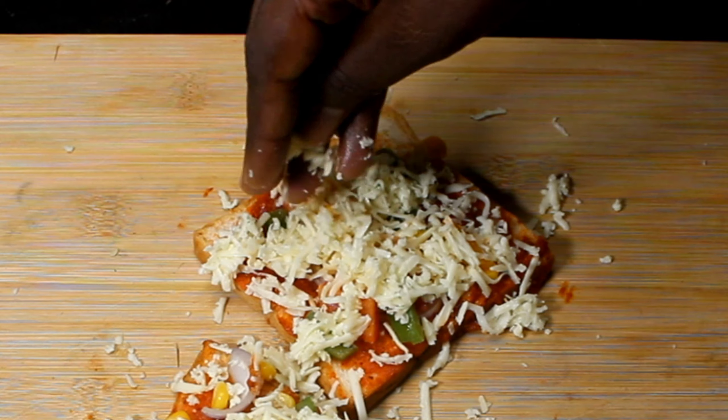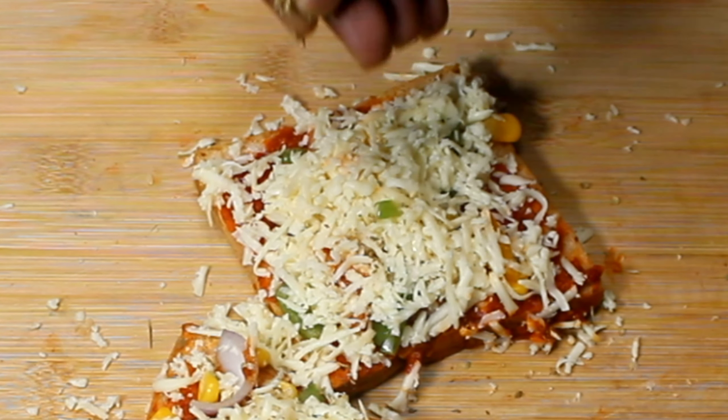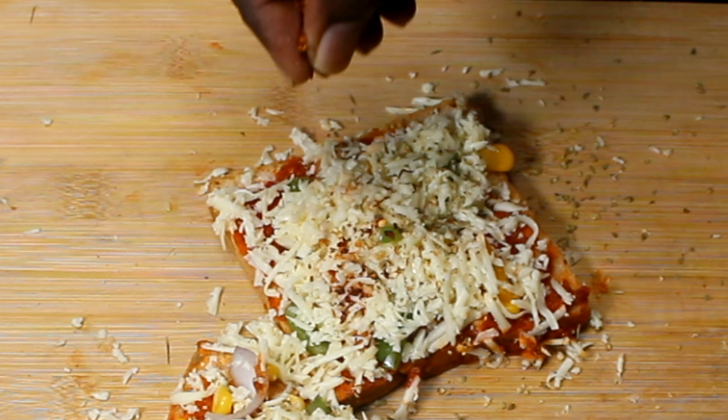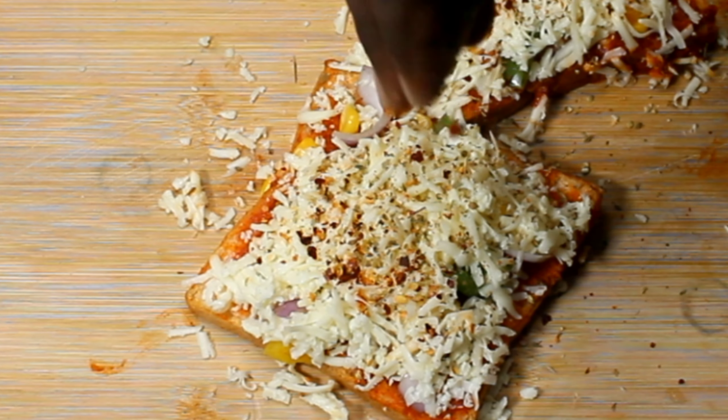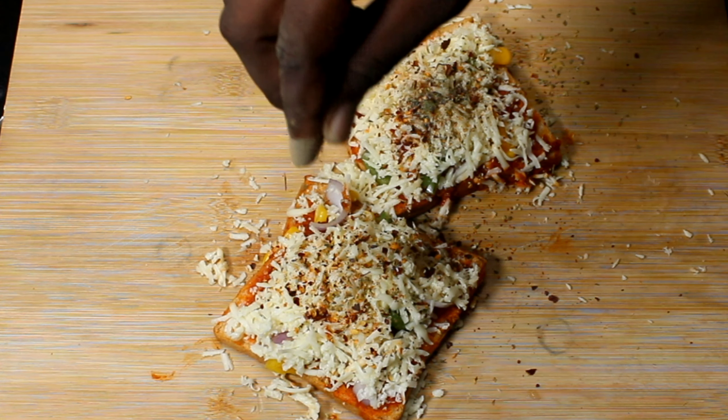After this we have to spread the ingredients. We have to add some oregano and chili flakes. We have to add the second bread on top.